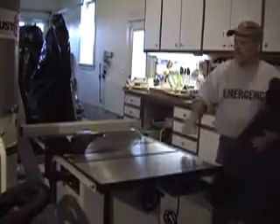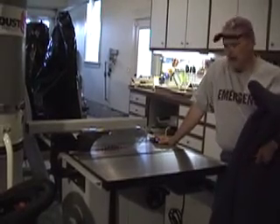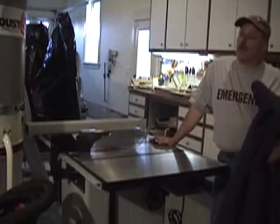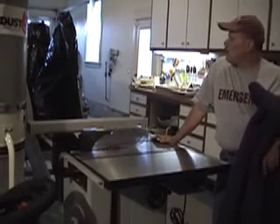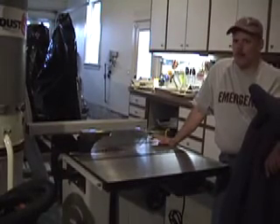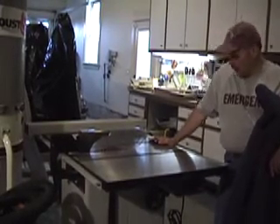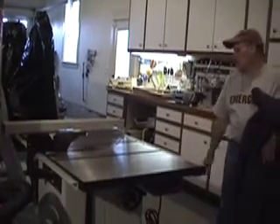So this is my table saw — of course, the centerpiece of any workshop. It's mounted on a roll-away base. When I'm working in my garage shop, I move all the cars out and move all my tools to where the cars are and set up my shop for whatever I'm doing that day. This is a Delta hybrid left-tilt cabinet saw.